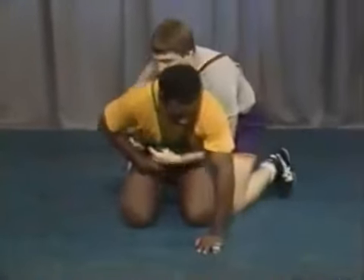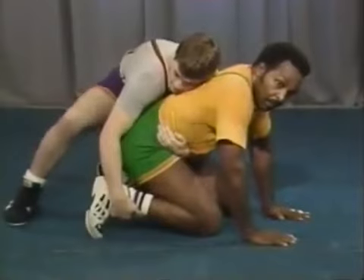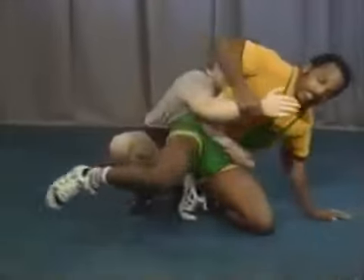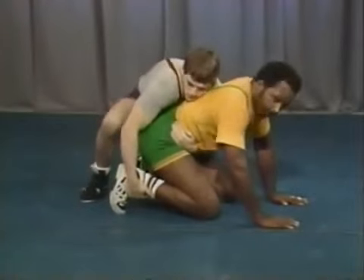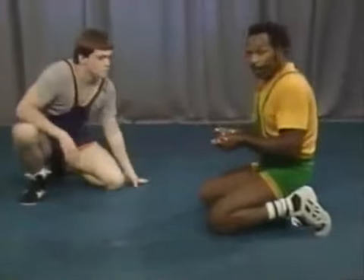Another situation is when the top man has a tight waist and goes to an ankle ride. What you want the bottom man to learn is how to get out of an ankle ride. Number one: just sit back into him. The key thing is to always put weight on that ankle. Go back into a hand control situation. From here you can pull up on the hand and kick the leg back, or push the hand down to the mat and start working for your escape. In drilling: push back, put weight on that ankle, pull up and kick the leg back, or push the hand down and start a sit-up type motion to work for your escape or reversal.